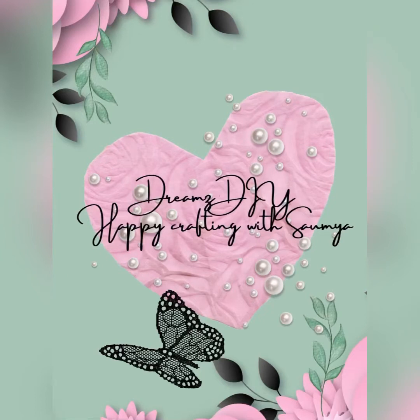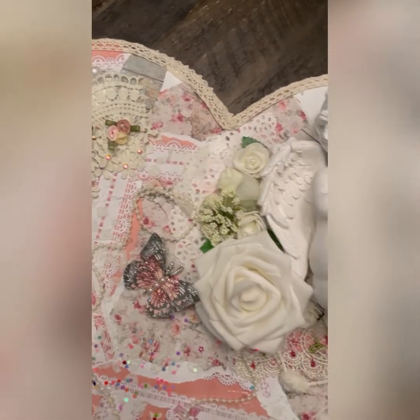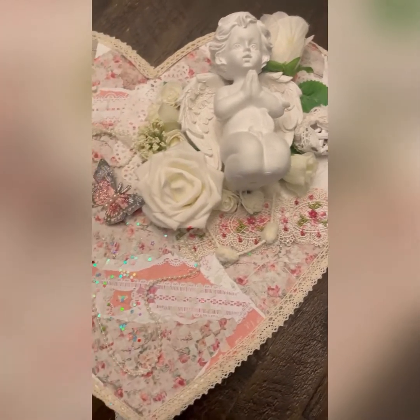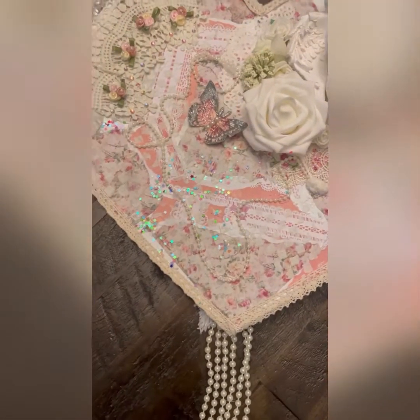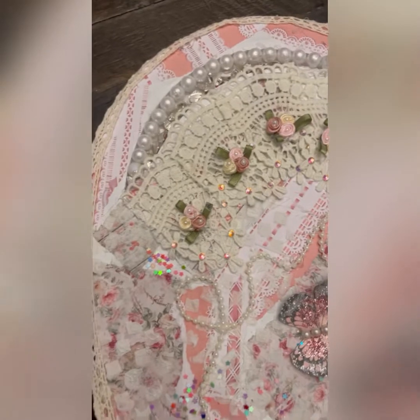Hi everyone, I'm Somya and welcome to my channel Dreams DIY. In today's video I'm going to do a tutorial on this shabby chic heart, which is a very beautiful nursery decor or wall decor. I'll also be sharing the links to all the products that I've used in this. So let's start from the very beginning.